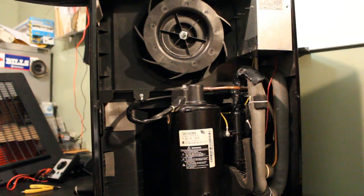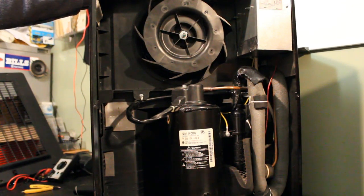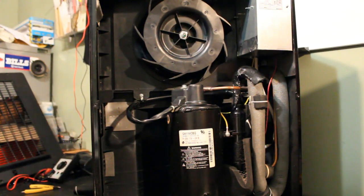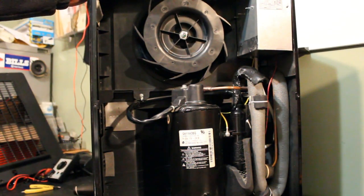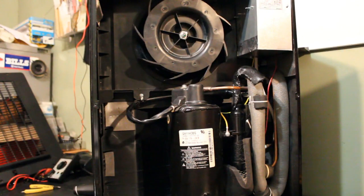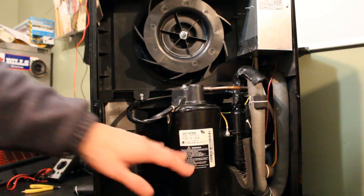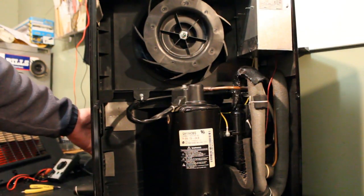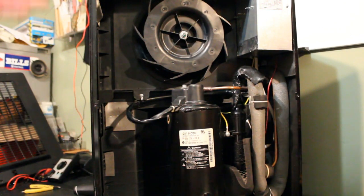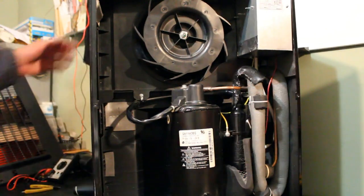I noticed that the high speed fan function doesn't work, but that shouldn't affect operation because it should run on low. I'm suspecting that's probably a relay inside — it would make sense because it does work on low and the motor is good. The controlling of low and high speed is probably a relay, but we'll look at that shortly. One of the first things you'll want to check is whether the compressor kicks in, because a lot of times the compressor isn't actually running and it's not going to produce any water.